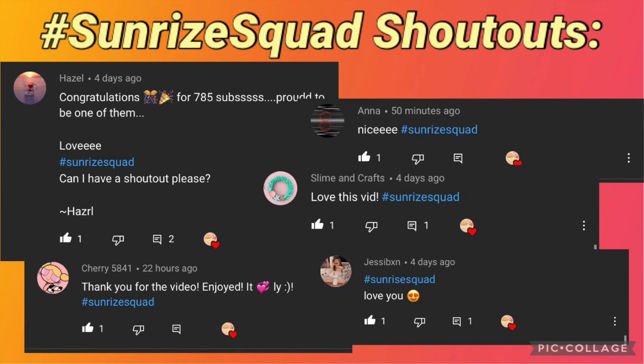This week's hashtag SunriseSquad shoutouts go out to Hazel, Anna, SlimeandCrafts, Cherry5841, and Jessie. If you'd like a shoutout in my next video, make sure to subscribe, hit that notification bell, and comment down below hashtag SunriseSquad once you have done that.